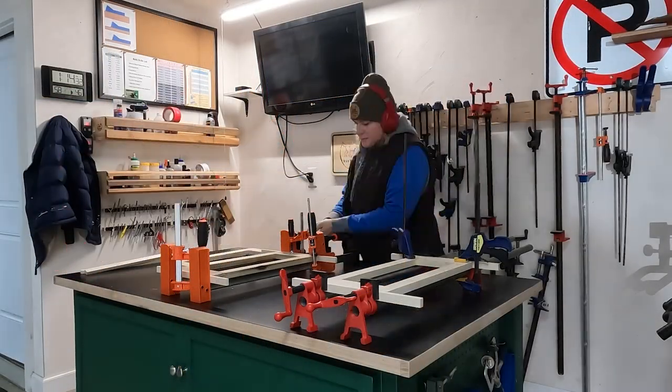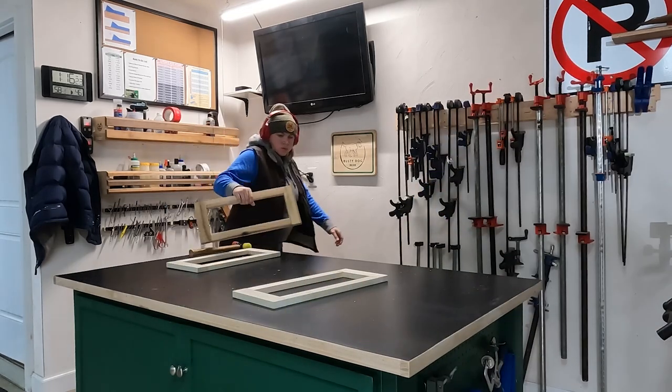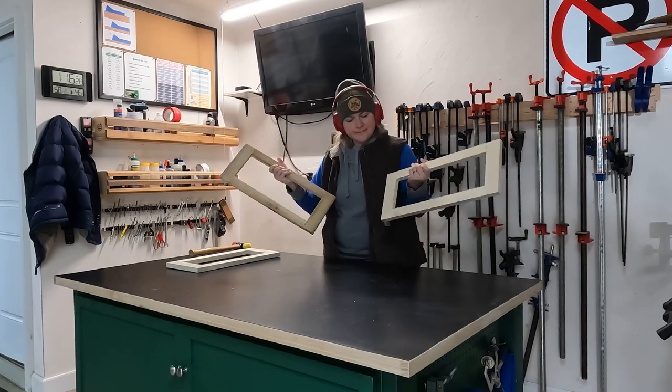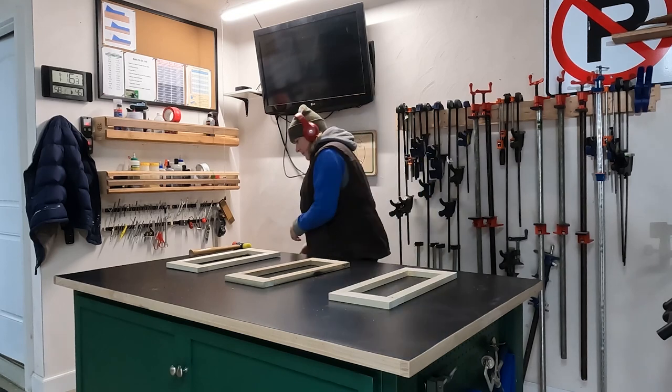And that's how you can use a simple doweling jig to join two pieces of wood together. I hope you enjoyed this video and learned a little something along the way. If you did, consider giving this video a like. Thanks for watching, I'll see you again soon for another video.